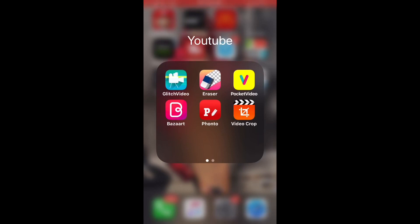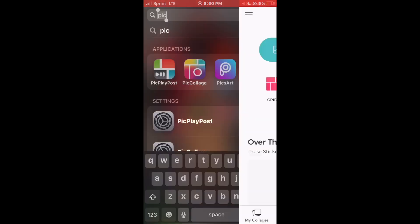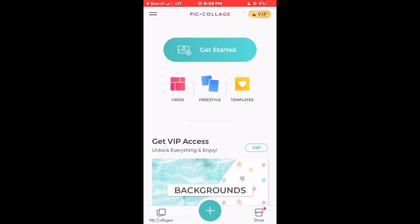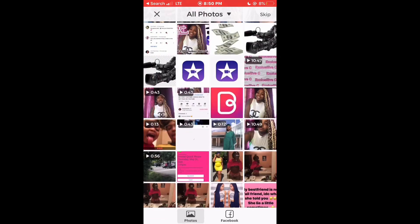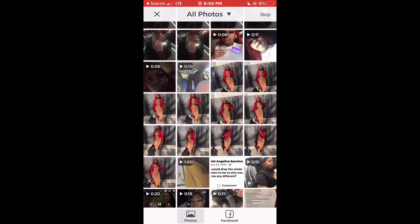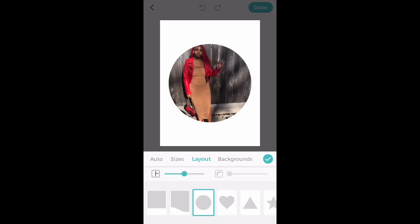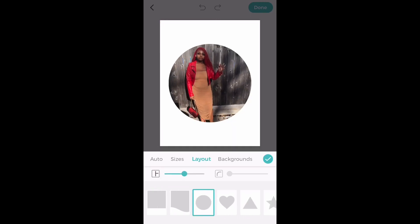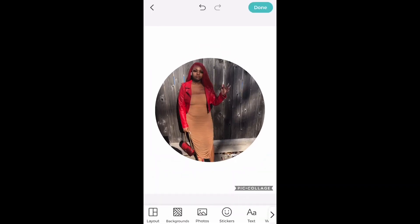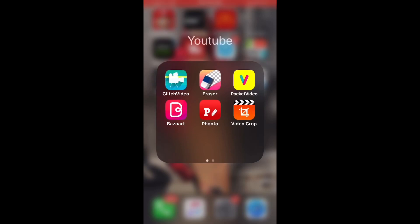Next you're gonna go into the PicCollage app. We're gonna make the circle icon — you'll see. Find the photo that you want to use; preferably use your profile picture for your YouTube channel — that's the picture you're gonna want to use. After you find your picture, click on layout, click on the circle, click done, click the check mark, click done, and then save it to your phone.